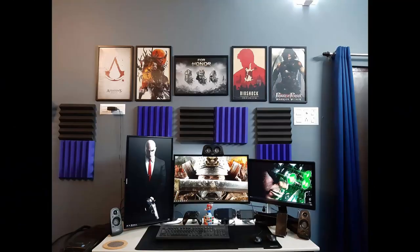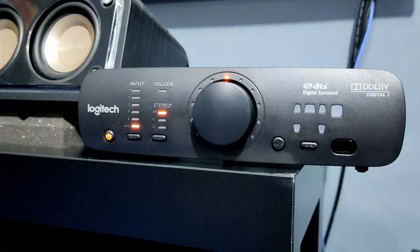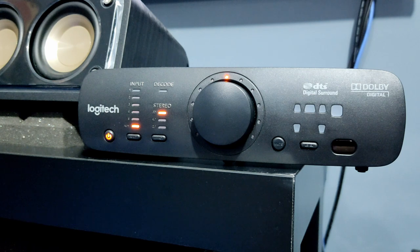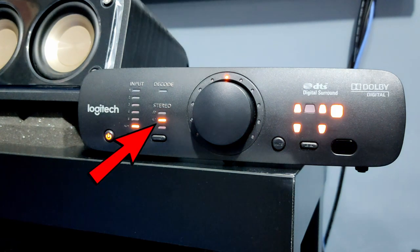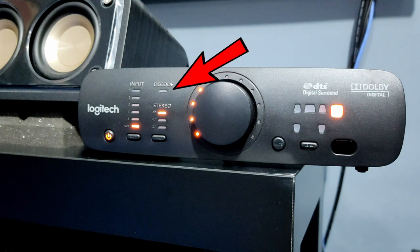The other optical input comes from my PC, where I can play Blu-ray rips. Now since this speaker doesn't have HDMI ARC or HDMI eARC, it doesn't support any latest lossless audio codecs such as Dolby Digital Plus or Dolby TrueHD Atmos. So if you force-feed any one of those, it will play in Matrix mode or Dolby Digital Pro Logic, which I call fake surround sound. At that point, the decode LED won't light up.